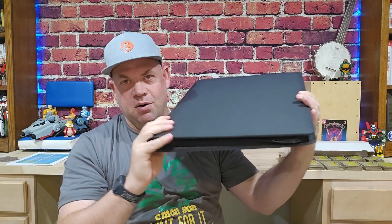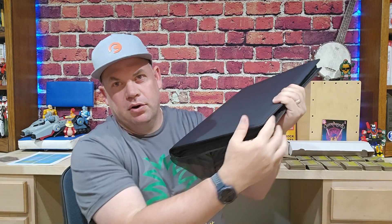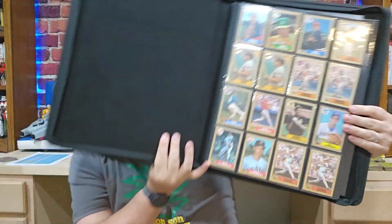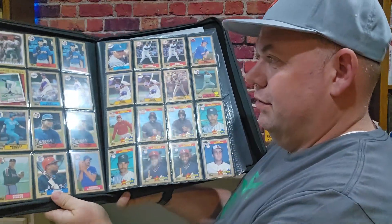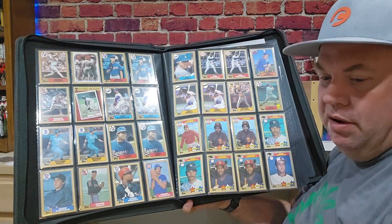It's got a pretty stiff, rigid binding on it, so it holds really like a book. But then it's got the zipper to keep all your cards in. Once you unzip it, you see it really is huge. With the 16 cards per page, that means you're going to have 32 on display at a single time, which is amazing.